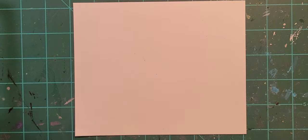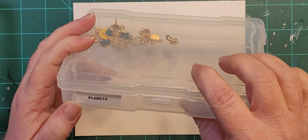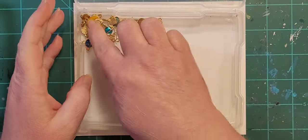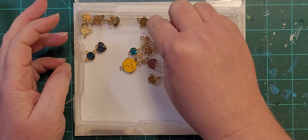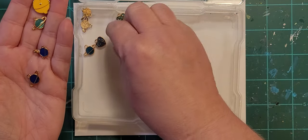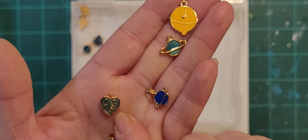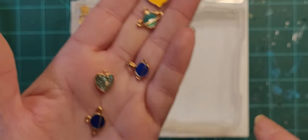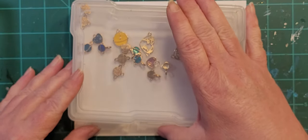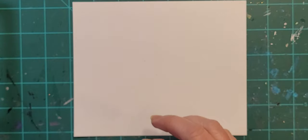Then we've got planets and outer space. I haven't really found buttons for this yet — planets, astronauts, rocket ships, that kind of thing. But when I ordered my charms in bulk, they had a ton of different planet charms. There are also these heart charms with a little UFO, a moon, and a star on them. So for right now, that's my planet box. I do have tons of stars and moons, but they're in separate boxes.